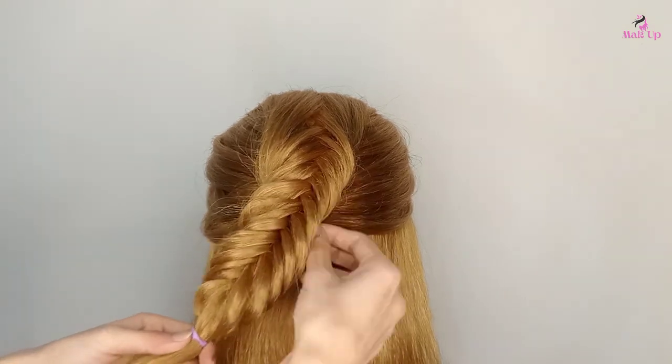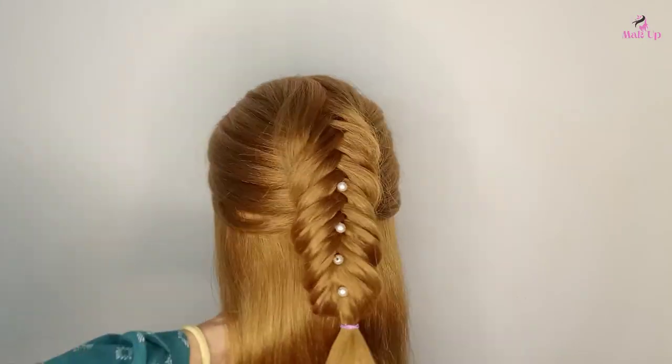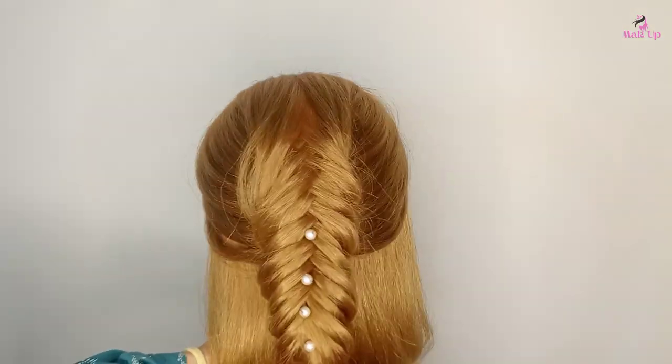And here's the final look. Hope you guys love this video. Subscribe to our channel if you want to learn more easy hairstyles, and comment below the section for a customized hairstyle tutorial. Bye!